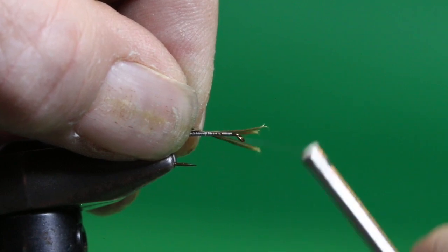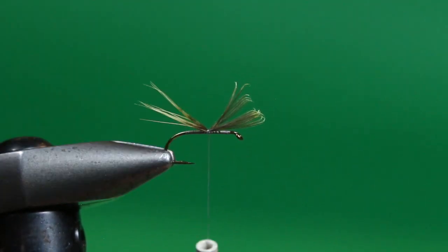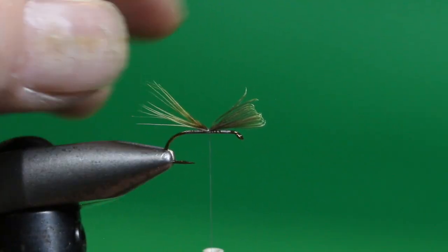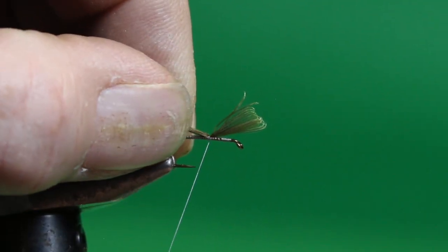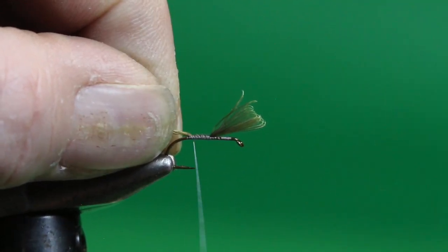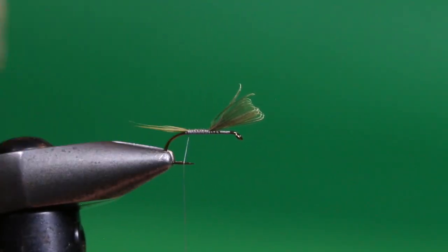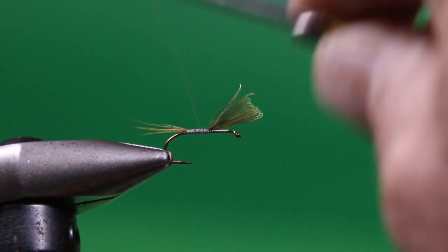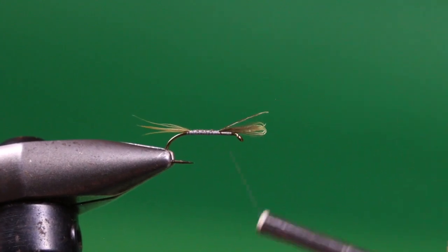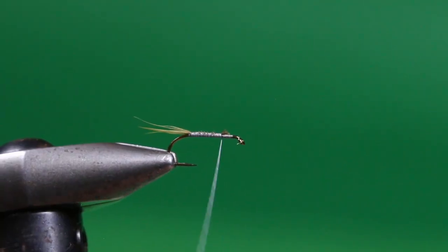I'm going to gather those tips together and tie in a tail that is about the shank length long, sticking out the back. I'll hold it up there with a couple of wraps, keeping my bobbin nice and short. I can look and adjust the length, pulling it to one side or the other if needed, then secure these back down the shank on top keeping a nice gathered tail. I'll moisten my fingers to keep things in control, see what they look like wet, then advance the tying thread forward to about the three-quarters mark, trim off those remnants and cover them up.